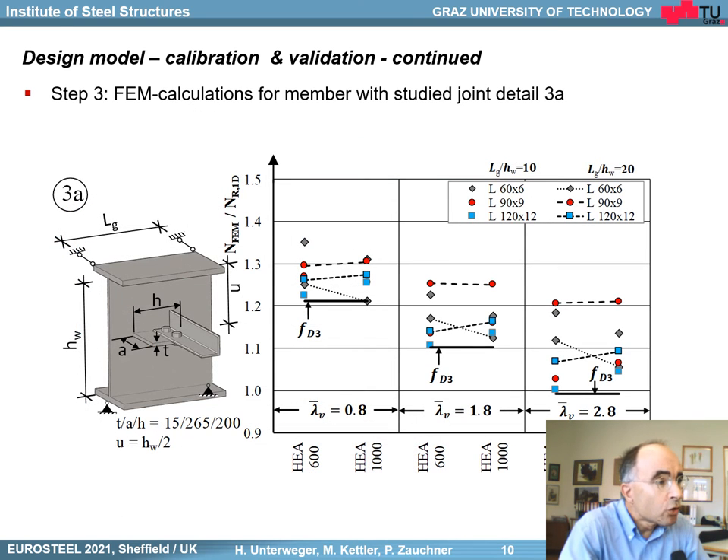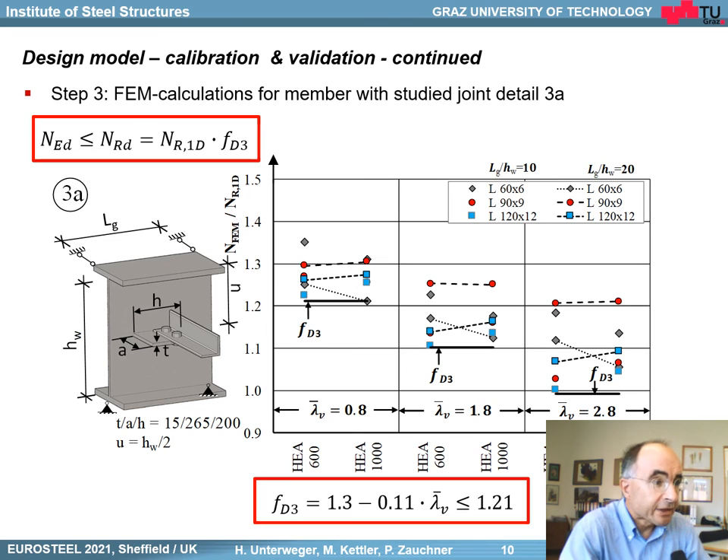Finally, let's have a look at detail 3 — the connection to the girder web. Again, as seen before, 30 different cases, similar to the connection to the girder flange. Now we also have a correction factor higher than 1, especially for smaller slenderness ratios. Here you see the formula, and with this formula we are always on the safe side.